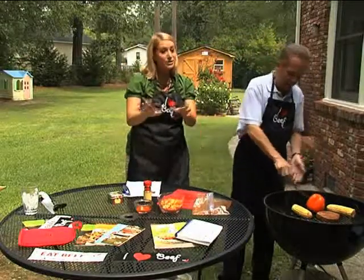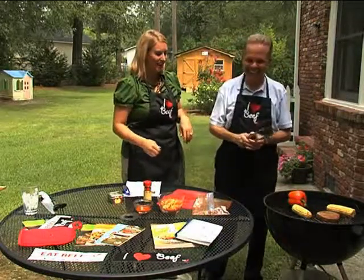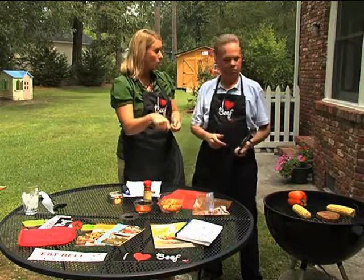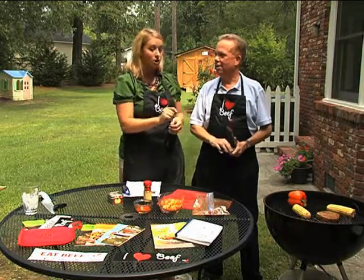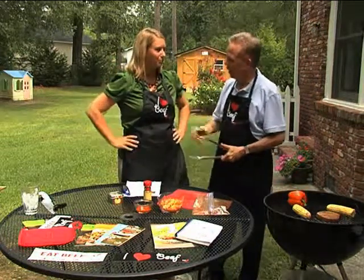Now, I do want to talk a little bit about grilling safety. Make sure you start with a hot grill, and when you're using tongs like this, never pierce your meat with a fork — you'll lose all that juiciness. Always flip your steak with tongs or a spatula, like one of those metal grilling spatulas, but don't pierce it, because it's going to come out dry if you do.